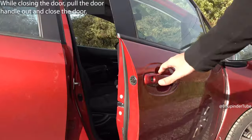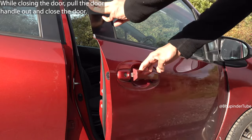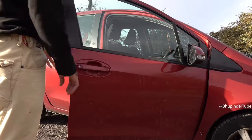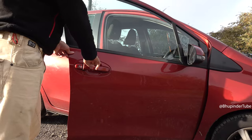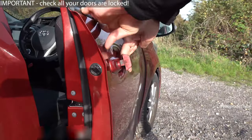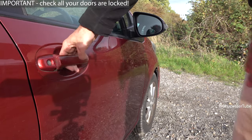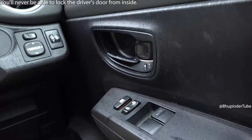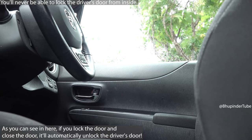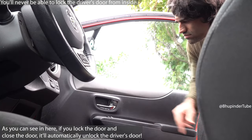Now, when closing the driver's door, pull the door handle out like this while you're closing the door. It is very important to keep pulling the handle outwards at the same time as you're closing the door. As you can see, the door is now locked without using any keys. If you don't pull the handle when closing the door, the door will automatically get unlocked.